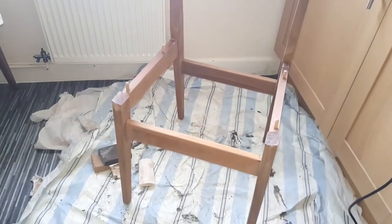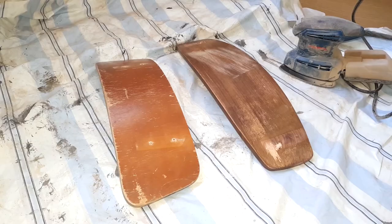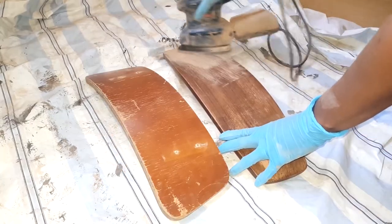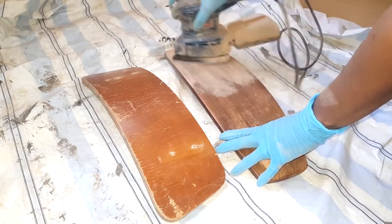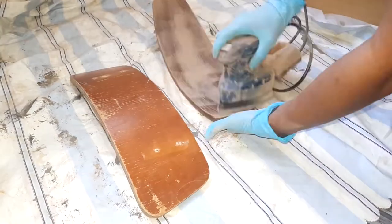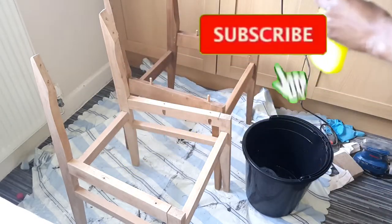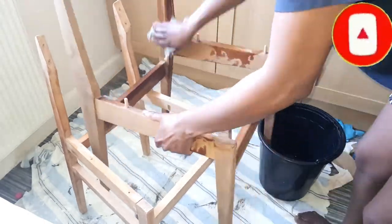This is how the frame of the chair looked like after I finished sanding it. I went ahead and sanded down the backrest too, ready for painting. Once everything had been sanded down I used the concentrated sugar soap solution to clean the chair frame and the backrest.